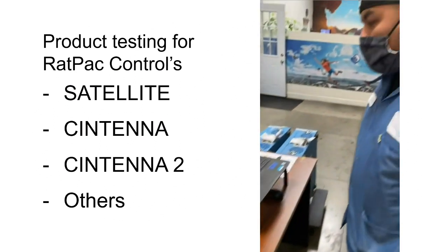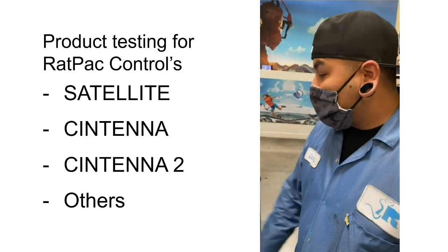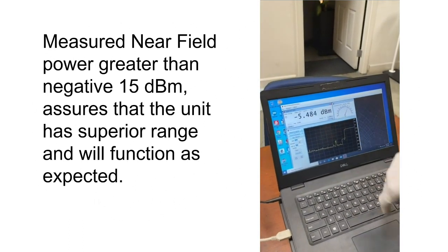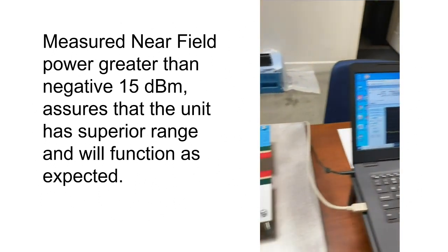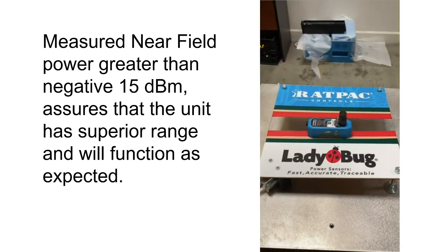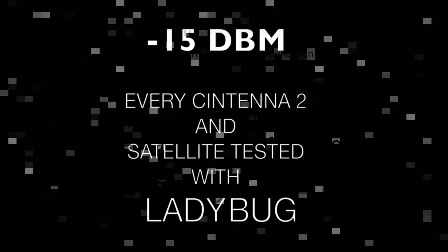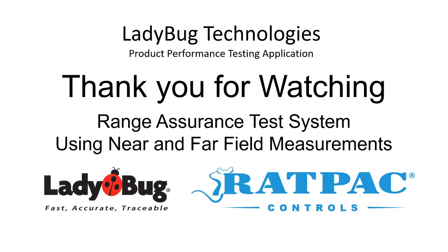What are you doing, JC? Checking the signal strength on antenna two right here. What we want to see is negative 15 dBm, and this is actually perfect using our Ladybug app. This quick, easy test makes it possible for Rat Pack to test every single product, assuring customer satisfaction.